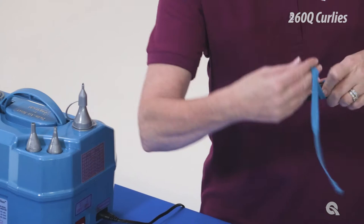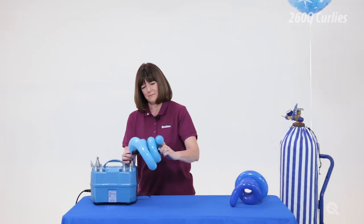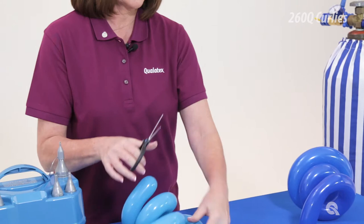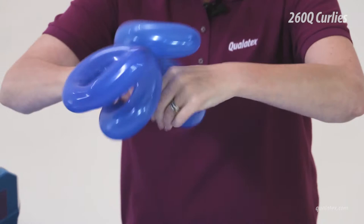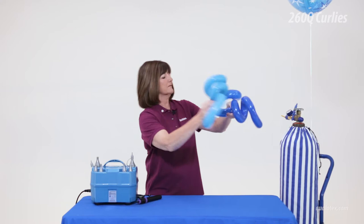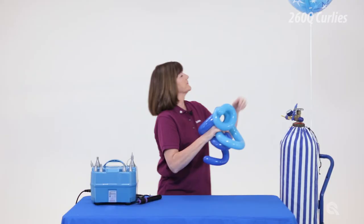Repeat the same process for the second 260Q. Sue is inflating the 260Qs using a high-powered electric balloon inflator, but you can also use a hand pump if you have help to secure the tip of the 260Q during inflation. Remove the excess latex necks on both 260Q balloons. Find the center of the curled 260Q and twist to split it into two sections. Repeat with a second 260Q and twist both 260Qs together to create a curly cluster.